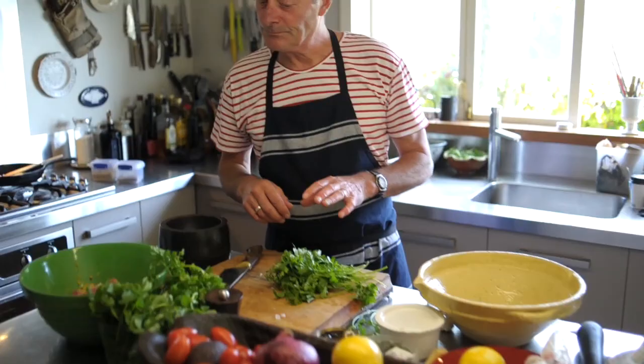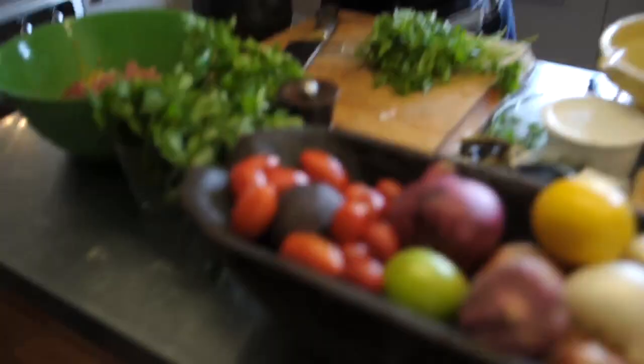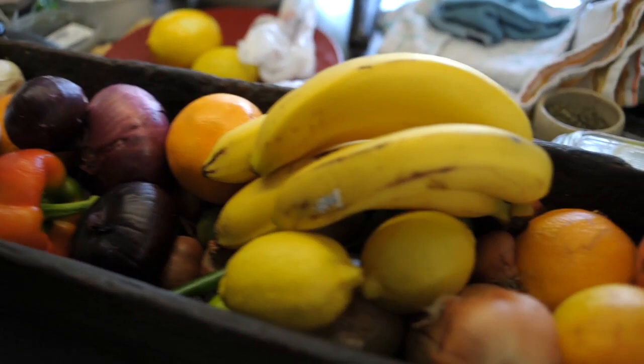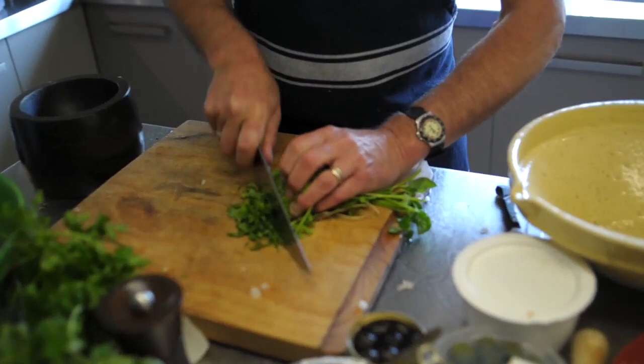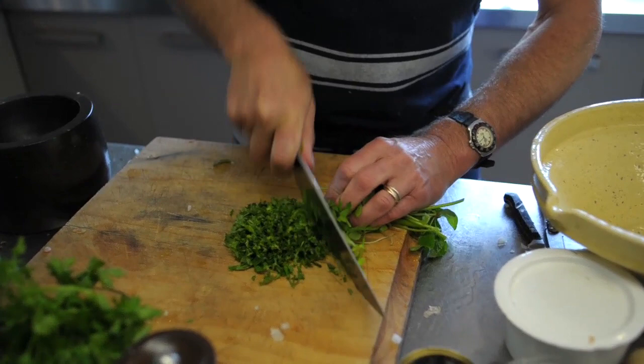I'm also going to put some marjoram. So we've got oregano and marjoram, which are pretty classic Mediterranean flavours. I've just recently started getting a bit more into dried herbs. I'm not that big on dried herbs in summer, but in winter they are fantastic, obviously, especially if you're doing a lot of slow cooking.